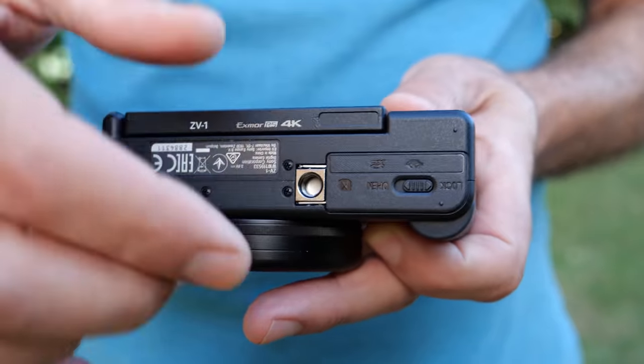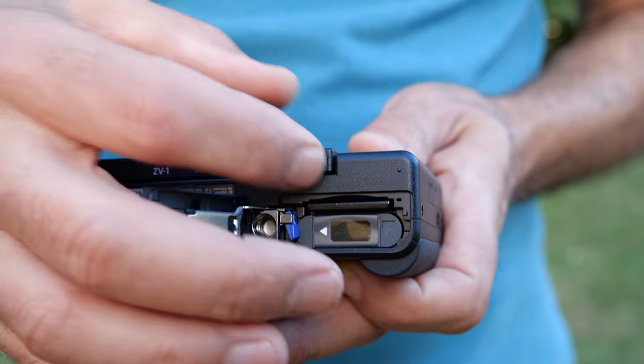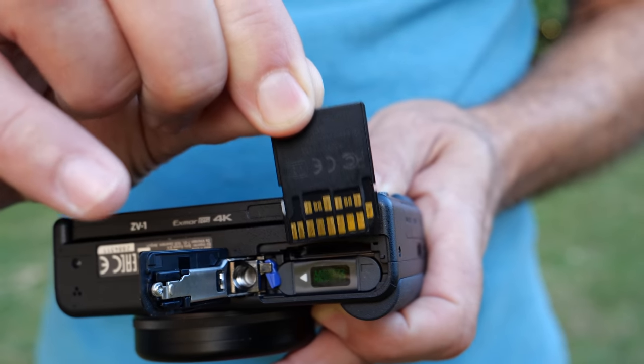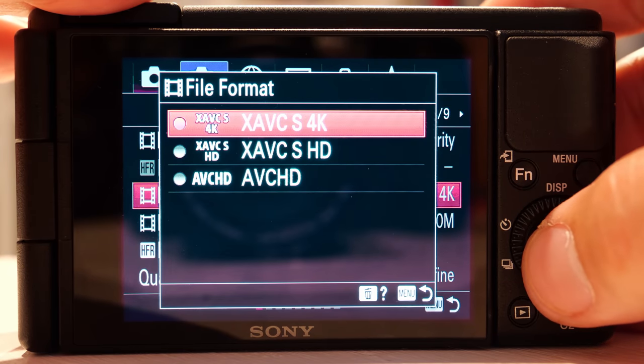All told, this camera is mostly meant to be used in automatic mode, but as you'll soon see, there are some controls that do make that a bit easier. The ZV-1 just has a single UHS-1 card slot, but this is the rare camera where that's kind of okay. The camera is clearly too small to have two SD card slots, and UHS-1 is fast enough for 4K video at 30 frames per second.